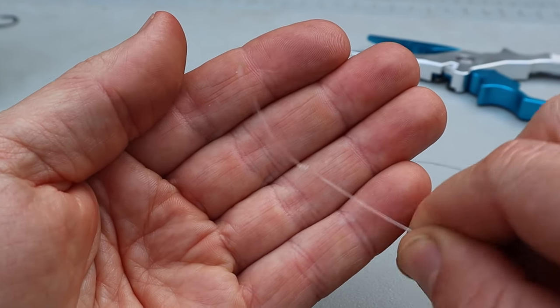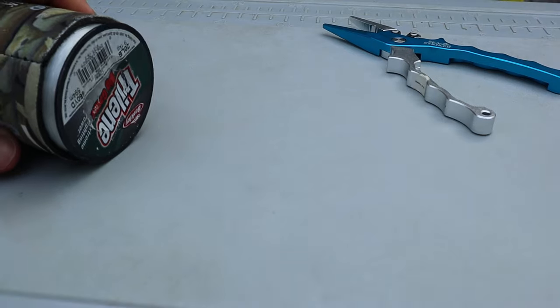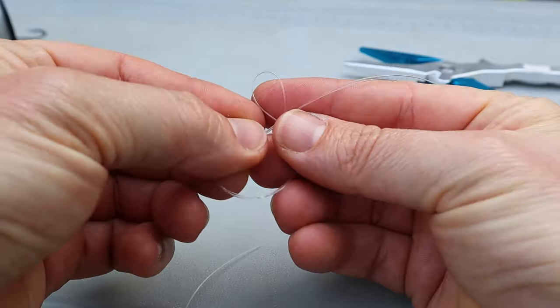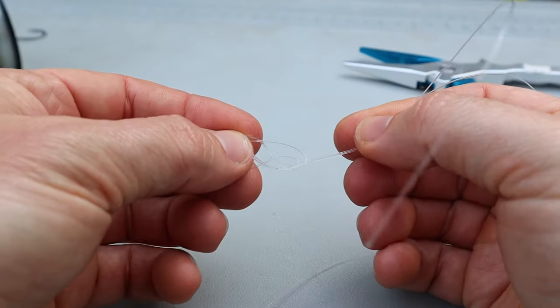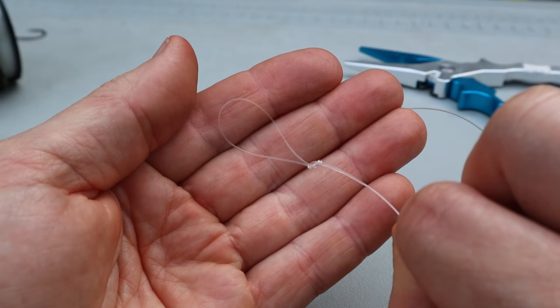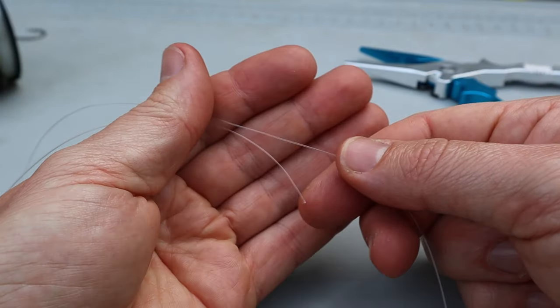Now let's look at how to tie the double rig. Cut about three feet of 20-pound monofilament leader line — more or less, it doesn't have to be exact. Next, tie a figure-eight knot somewhere in the middle of your leader line, but just off to either side — not dead center — as you want your resulting pigtails to be uneven.